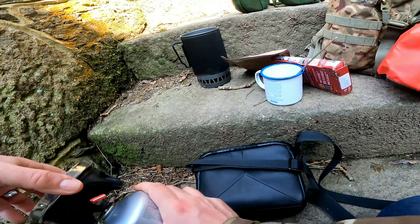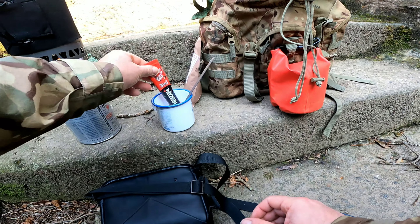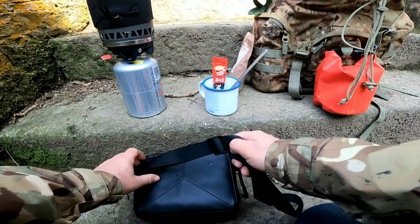All right, so coffee — we've got Nescafe 3-in-1, always use those. Awesome. We've got the drone there too. So we've got a boil on now.